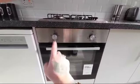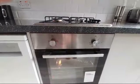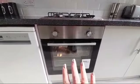Using your left hand dial, you would turn it right, which would turn on the main oven. It is all on now.